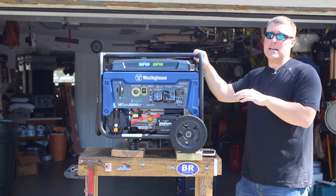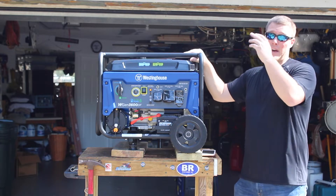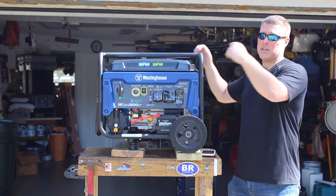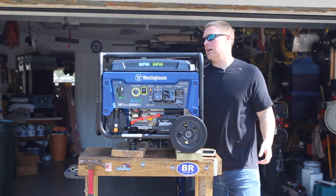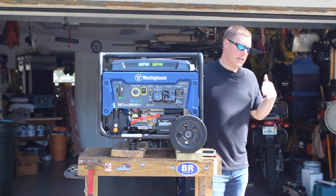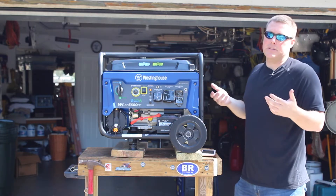A similar-sized inverter generator is going to run you anywhere from $700 up to $1,200. So it is less expensive, but again, heavier — 109 pounds is a two-man job to get up on the table. You do have wheels as well as a handle, so once you're on the ground it's relatively easy to wheel around. It's just getting in and out of a truck or travel trailer that might require two people.